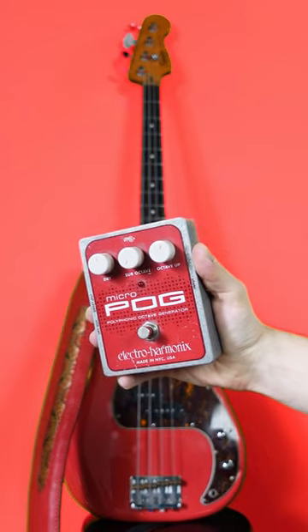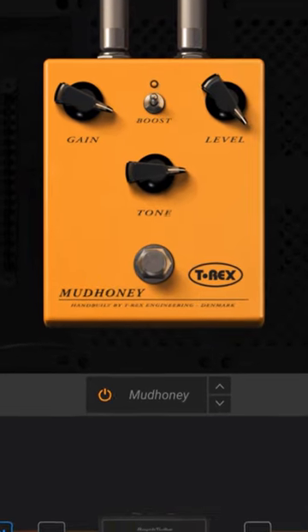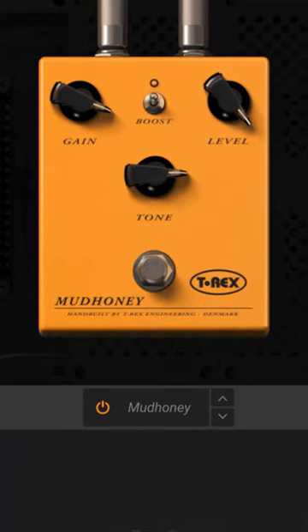I split the signal through this micropog, with the regular sound going into a Fender Bassman sim, and the upper octave sounded close going through this mud honey, with the boost on and the tone raised.